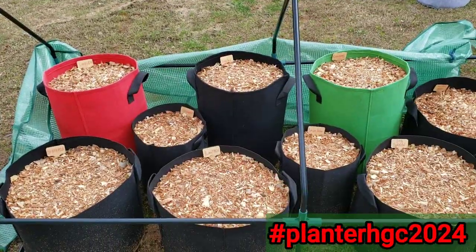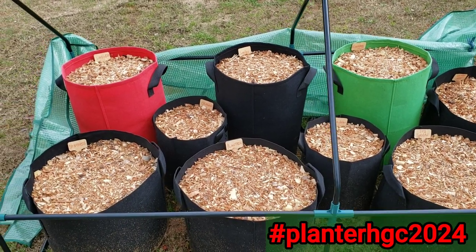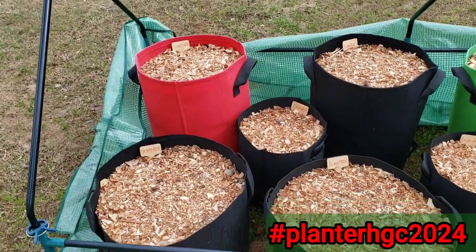Hi, Bougie Prepper here with my Planner Garden HGC 2024, the 25th of March update.